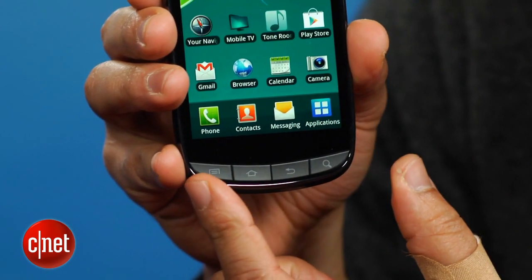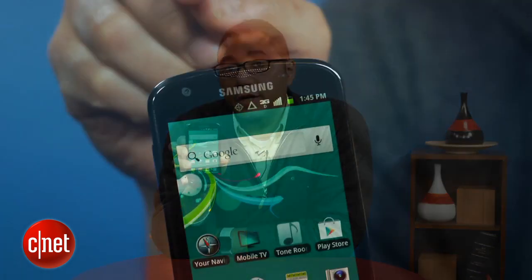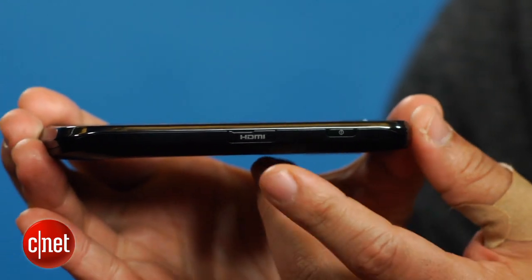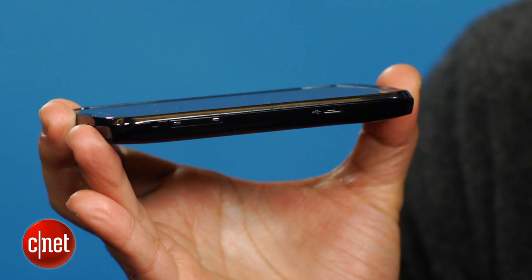Below the screen are four typical Android buttons. They are actually physical keys and not the capacitive buttons found on more premium phones. On top is a 3.5-millimeter headphone jack. The right side holds the power button and a flap covering an HDMI connection for compatible TVs and monitors. On the left is a volume bar and micro USB port.